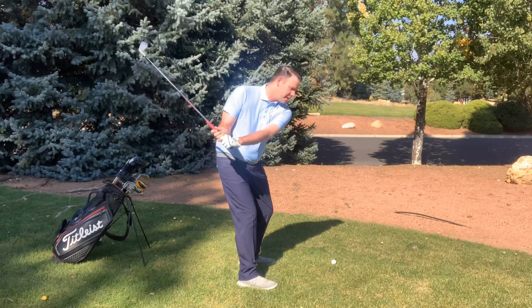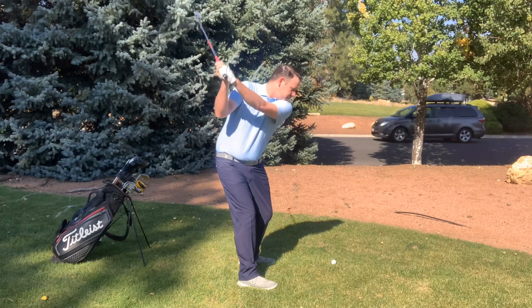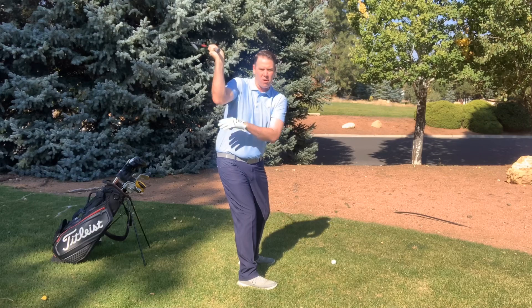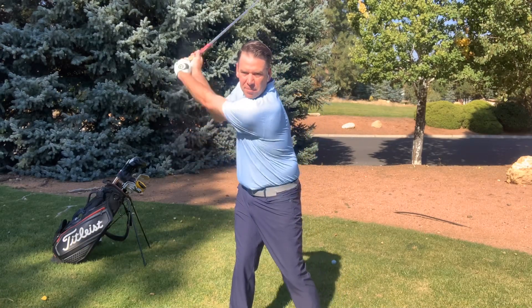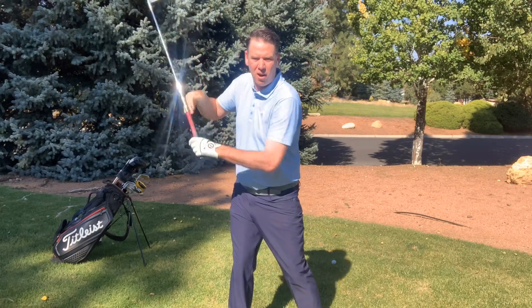Now the one thing that I'm going to do from here — step three is pretty easy — is that I'm just going to raise my arms up into this position right here. As you can see, my right forearm is kind of parallel to the ground, particularly my bicep. So as I go step one, step two, and then step three, I'm raising that club up to where my right arm is in kind of a pizza pie holding position, or holding a tray of drinks.